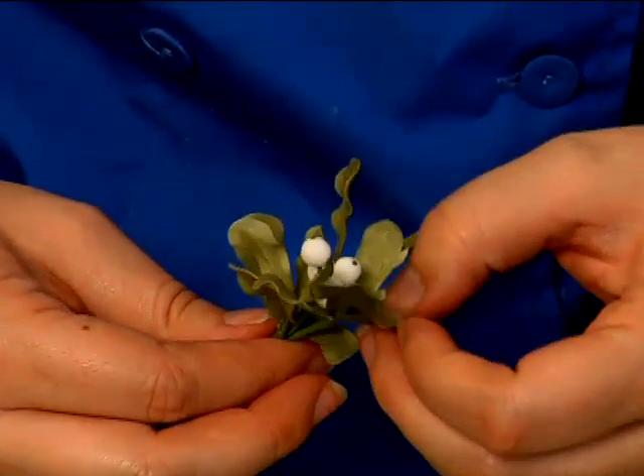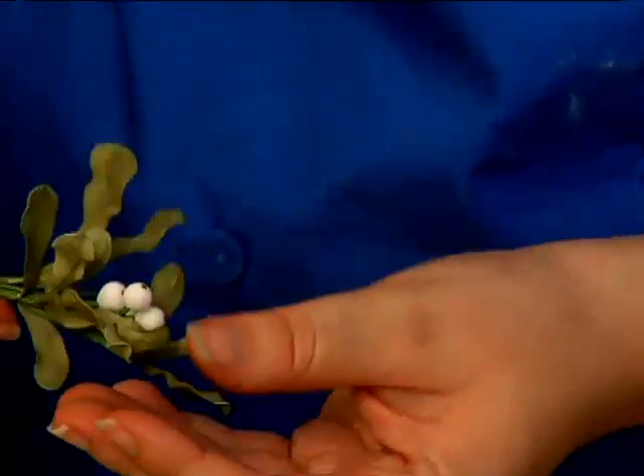Go ahead and spread your leaves out so you can really see it start to take shape.